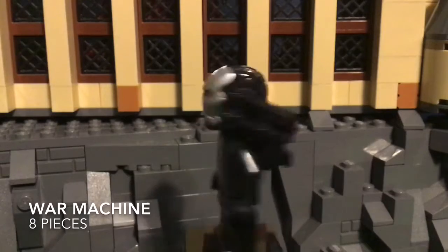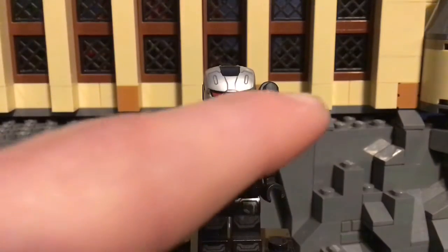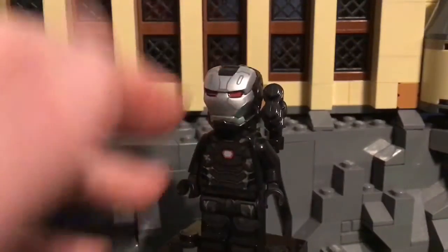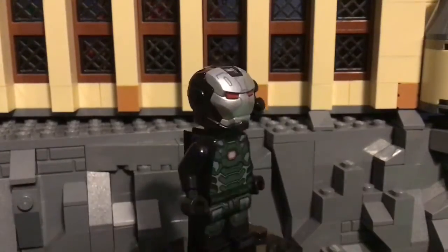We have War Machine, and he consists of eight pieces all together. I do have a few modifications to this minifigure, so this is a bit custom.